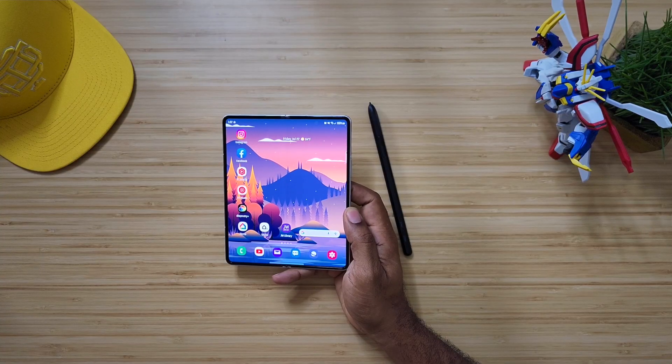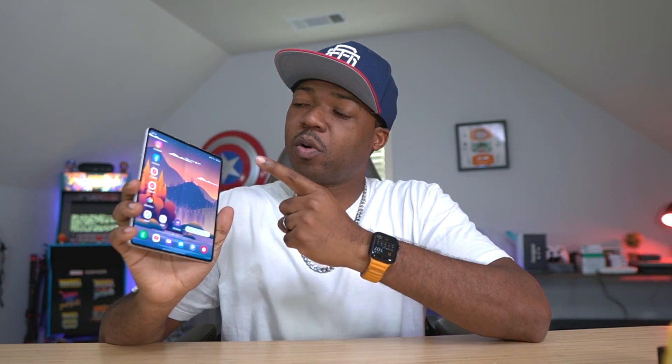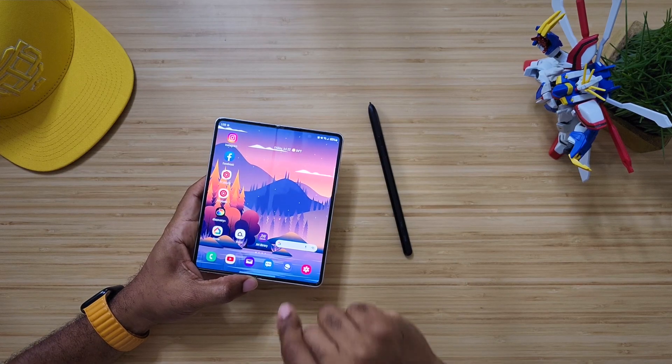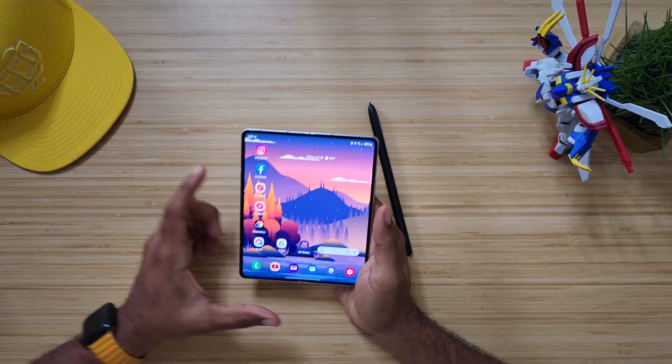What I'm looking forward to in the Fold 4 — number one, always first and foremost, great screen quality, which I'm sure will be there. Battery life — we're looking for all-day battery, because this device doubles as phone, tablet, entertainment center, and productivity manager. And then S Pen — I've said this for two years in a row. If this device could have the S Pen housed inside with all the features it already has, this is the perfect device to carry on a daily basis.